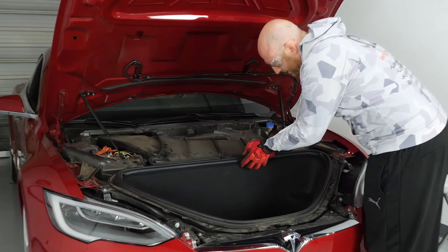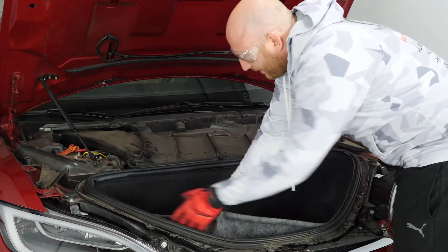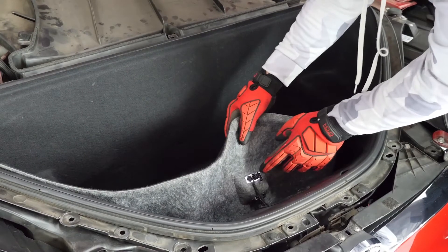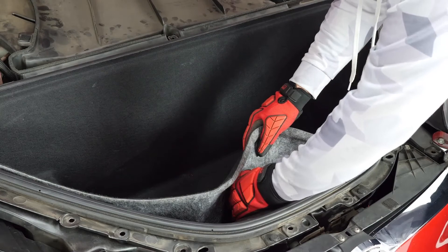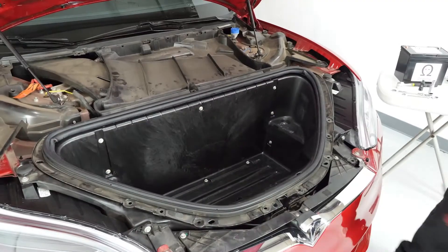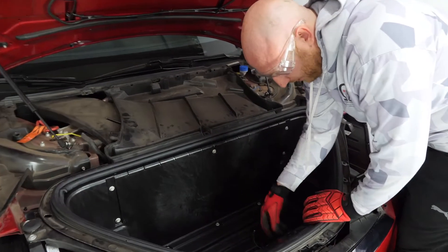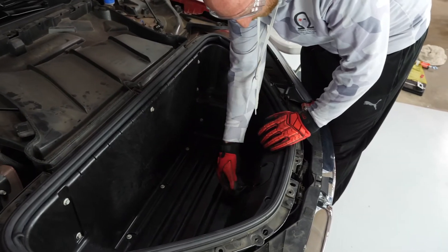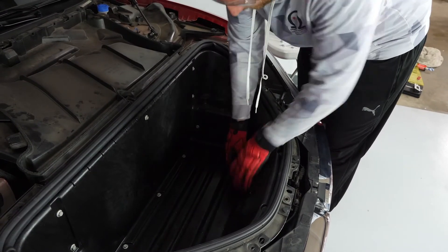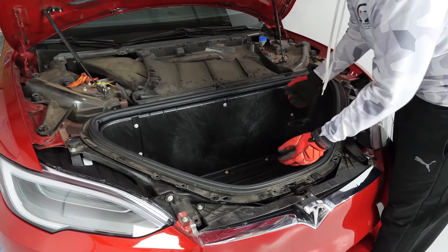Next step, you're going to take the carpet liner out — just peel out from under and remove it that way. After you've got the carpet liner loosened, you're going to unplug the light and the emergency release button from the front, then lift that liner out and set it to the side. Now push the little wire harness that holds those two plugs through the tub. Then take off all the 10 millimeter bolts, pry these two plastic locks, and you'll be able to lift this out.